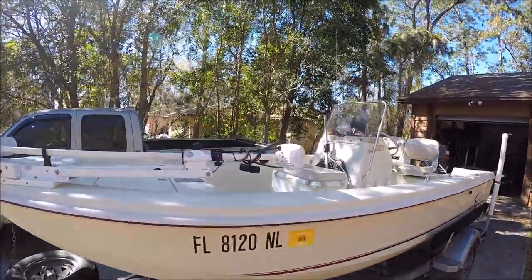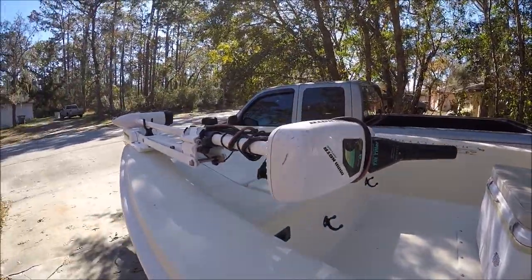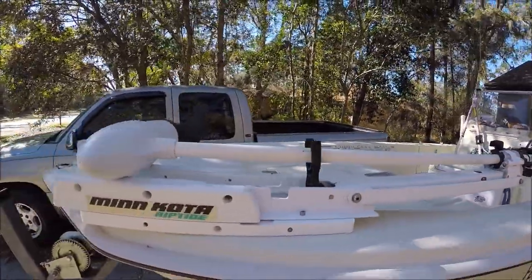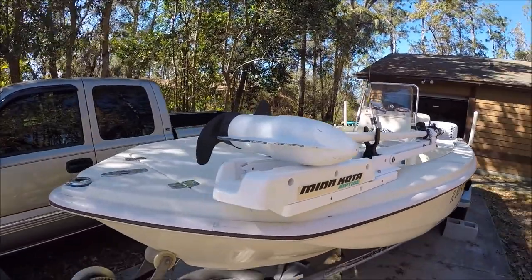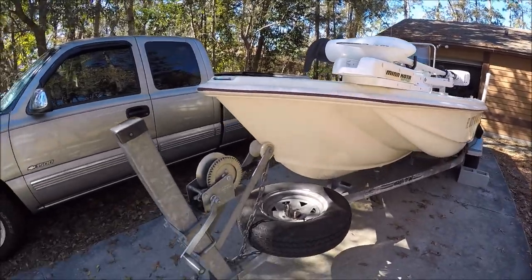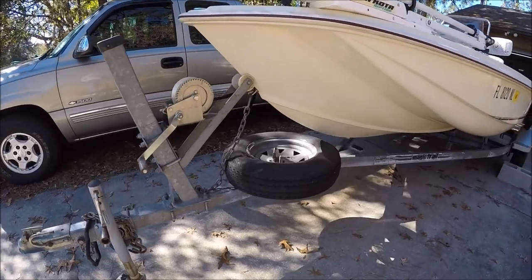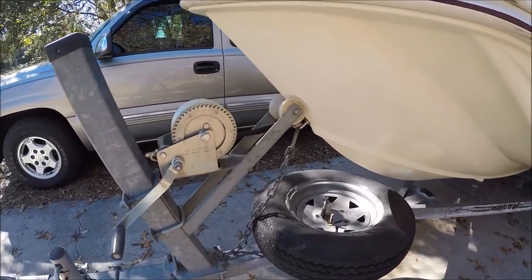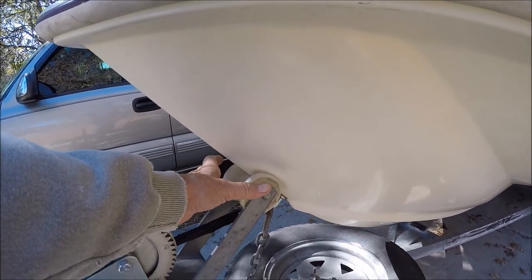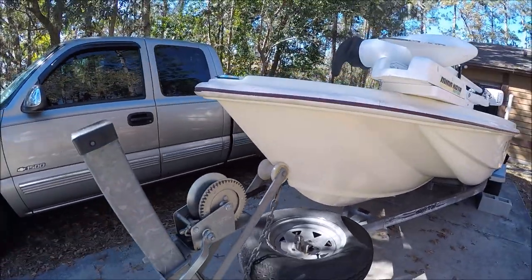The trolling motor is a Minn Kota 55. It's good enough for the boat and pushes it well. I'd rather have a bigger one, but I'd rather buy a GPS spot lock than buy another manual trolling motor. And spare tire — I'd like to change it. I'd like one that's a little wider so when I drive the boat up on the trailer it's easier to center up.